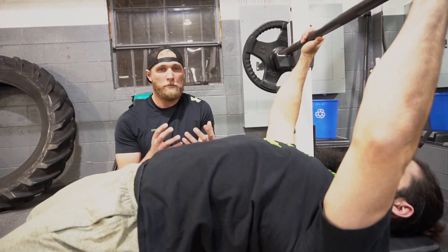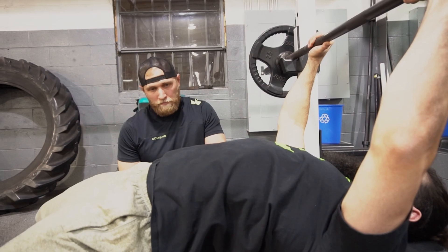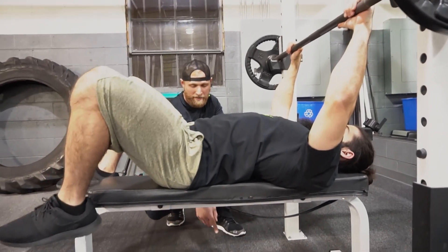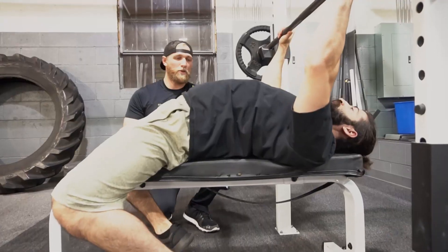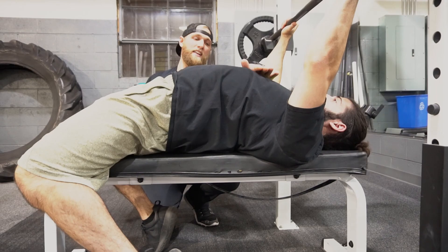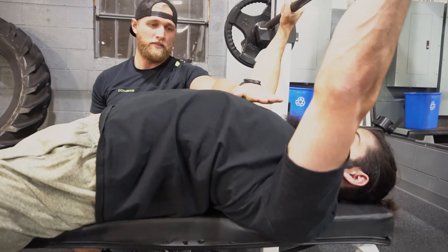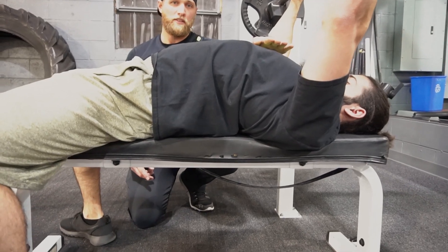It's creating a safe, stable position for him to be able to press the weight out from. Now go into what a powerlifter would do — kick your feet back, raise your hips up and drive back, create as much arc as you can to lift your chest up as high as possible. This is a powerlifting position for competitions. Now go back down into your normal arc — that dropped almost a half inch to an inch. That's the difference.